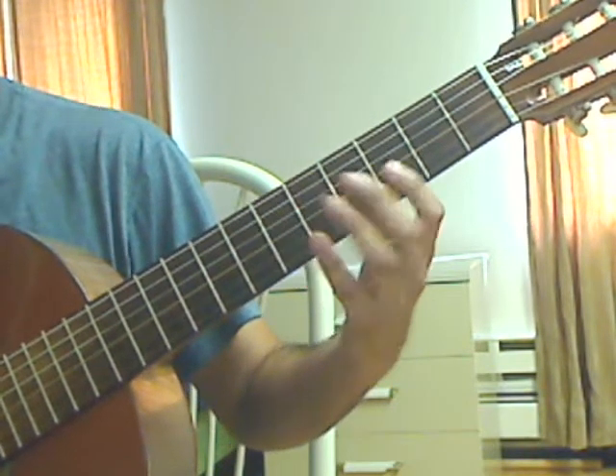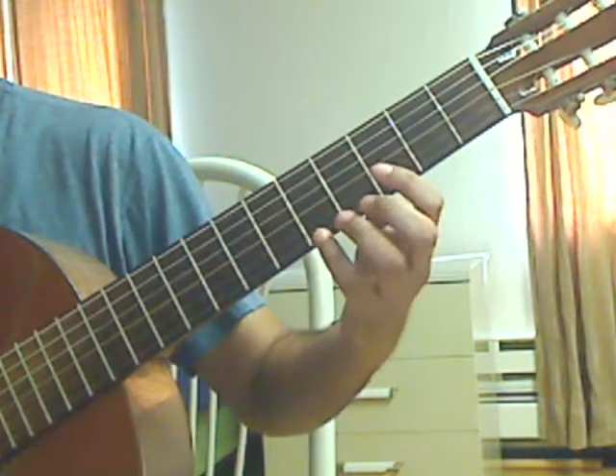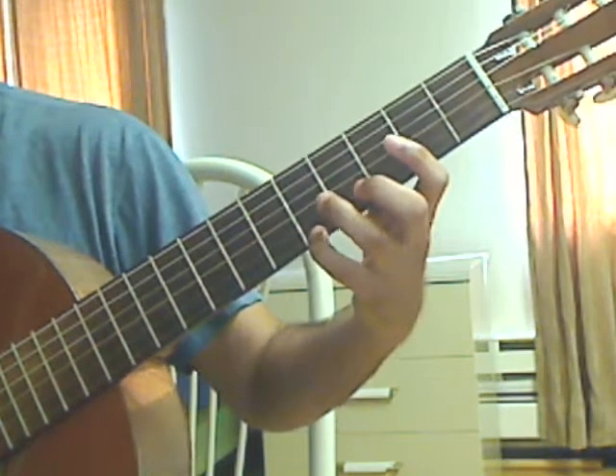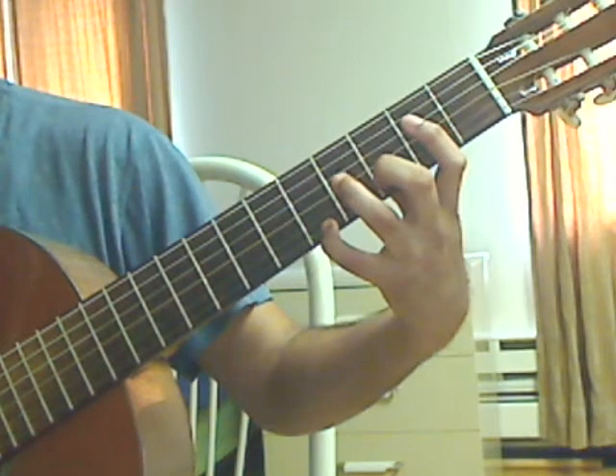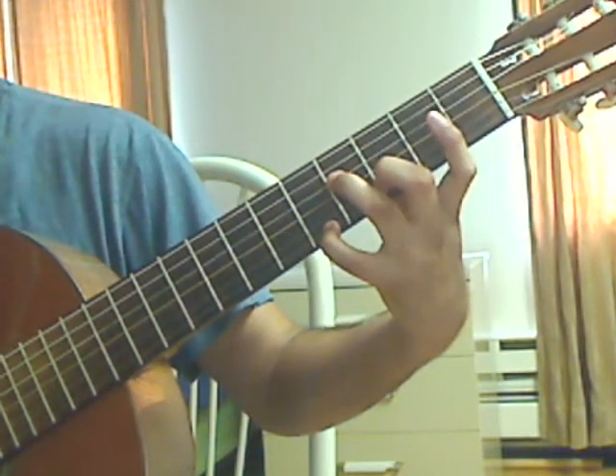Measure 19: pinky on the 1st string, 5th fret; middle finger, 2nd string, 3rd fret; ring finger, 4th string, 4th fret.